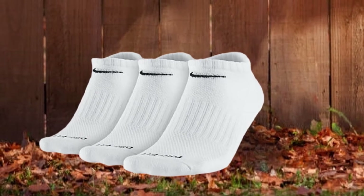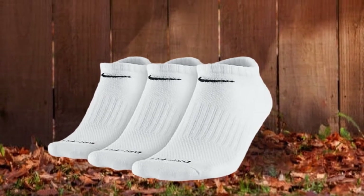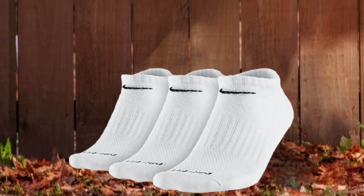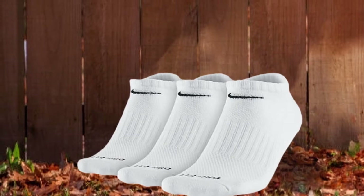This cushioning also protects against impact injuries. These easy-to-maintain machine washable socks are suitable for golfers and runners. However, a drawback is that this pair does not have any right and left specifications.